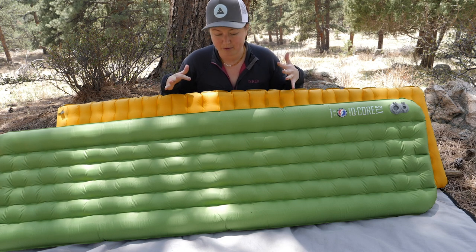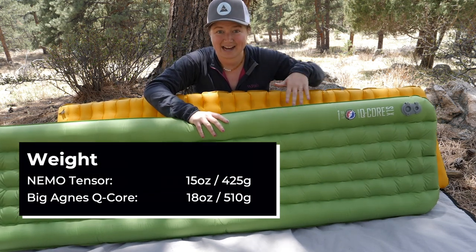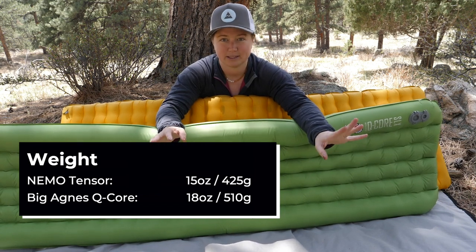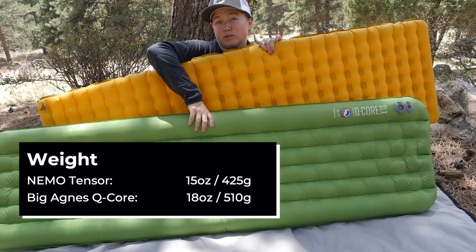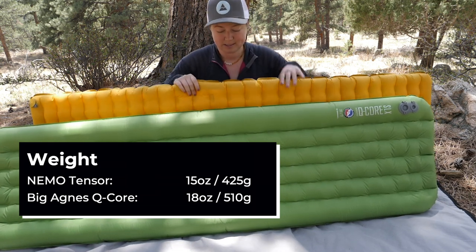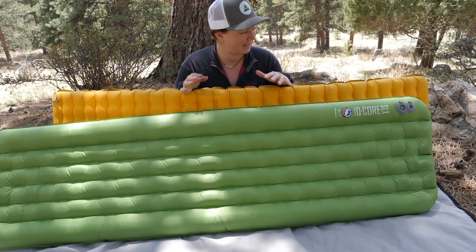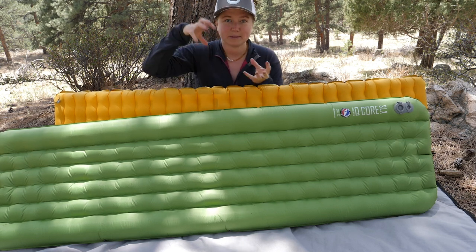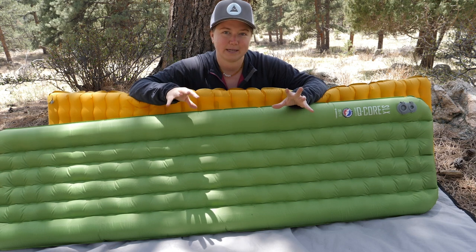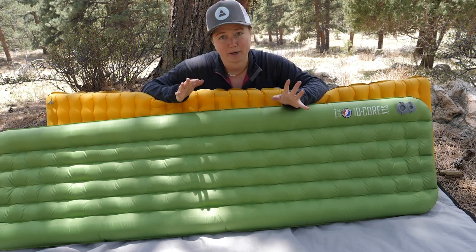In terms of weight, we're pretty close. They're both considered ultralight pads, weighing in at close to a pound. The Big Agnes Q-Core is 18 ounces, which is 410 grams — two ounces above a pound. The Tensor is 15 ounces or 425 grams, just under a pound. If you're an ultralight thru-hiker counting ounces, the Tensor will be lighter. The Tensor is also slightly smaller packed down — more like that water bottle shape, whereas the Big Agnes is a little squatter and fatter, which may mean putting it in the main compartment instead of a water bottle holder.